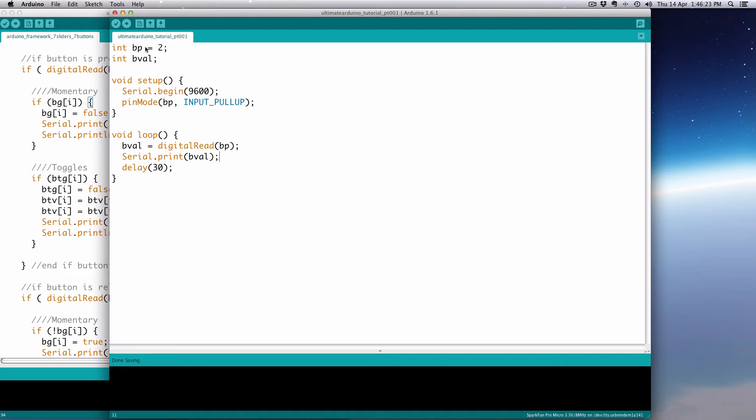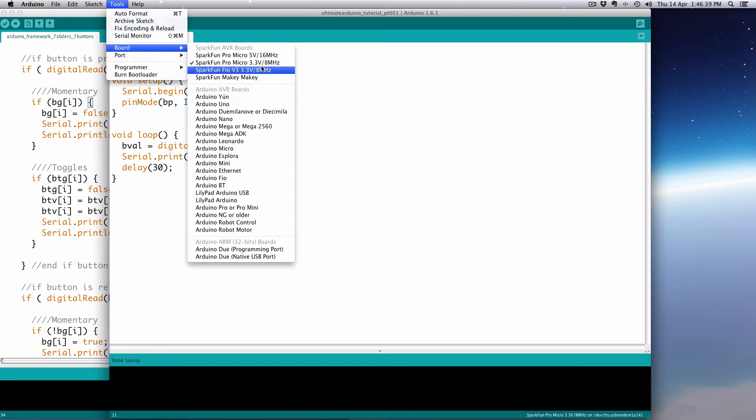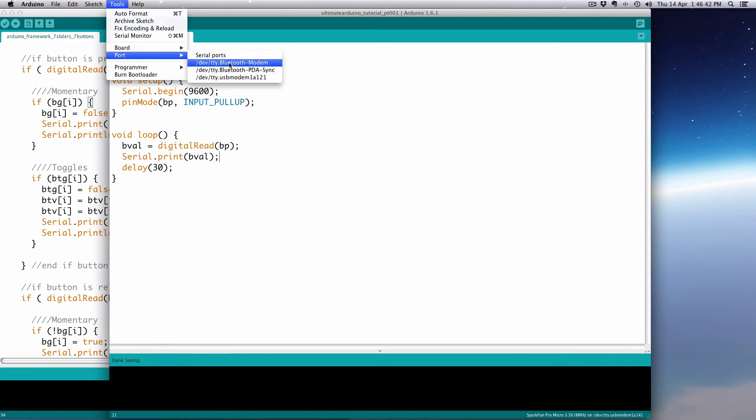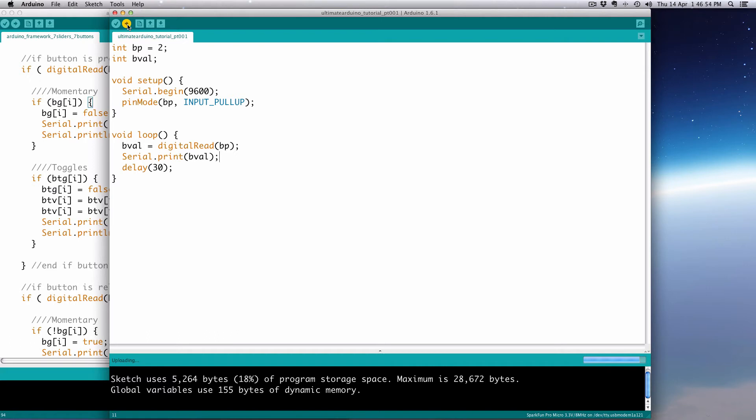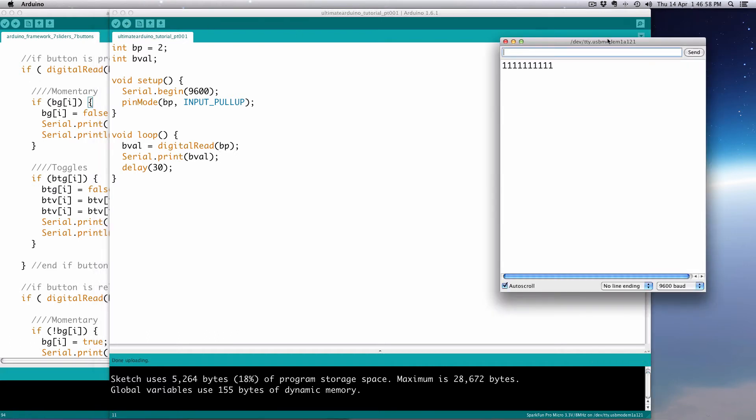If we go ahead and save and upload that, we should see this just print 1 when the button isn't pushed, and then zero when I push the button. It's a little counterintuitive, because since we pulled up high, high is the natural state — the button not pushed — and zero is when the button is pushed. It might be handier to use println so it's not all in a row.